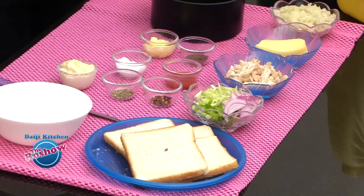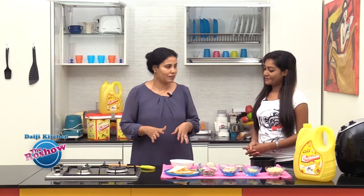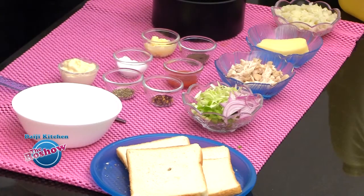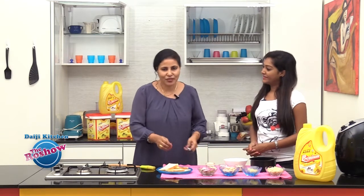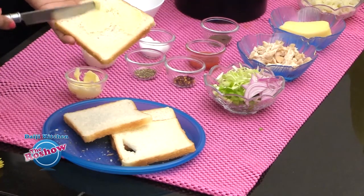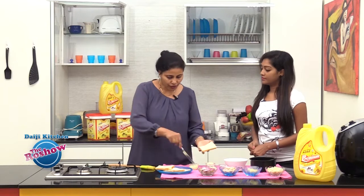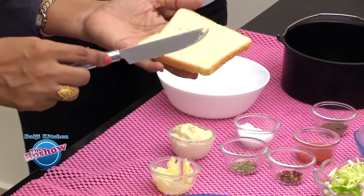So how do we make it? If you have the ingredients ready, chopped and set, then it's going to be very simple. You have to combine all the ingredients, put it in the baking tray and just bake. But we have a few things to do before that — we need to butter the bread slices. So lightly butter the bread slices. We will be doing a small portion here; you could double up the ingredients and make in larger quantity as well.